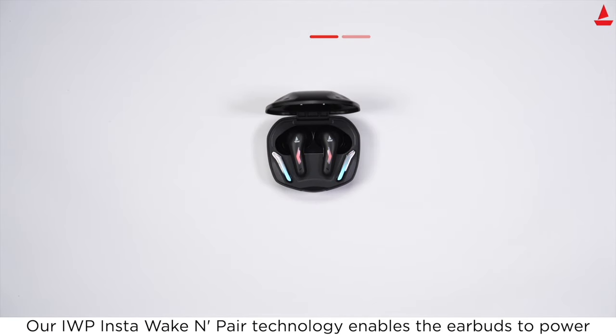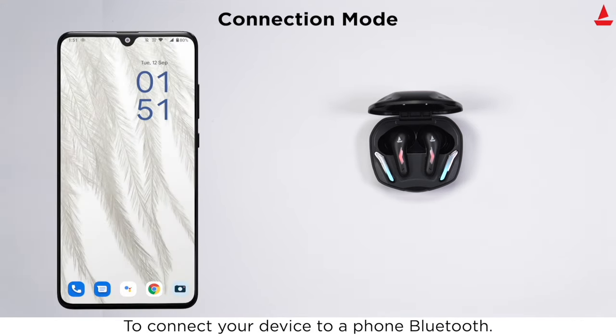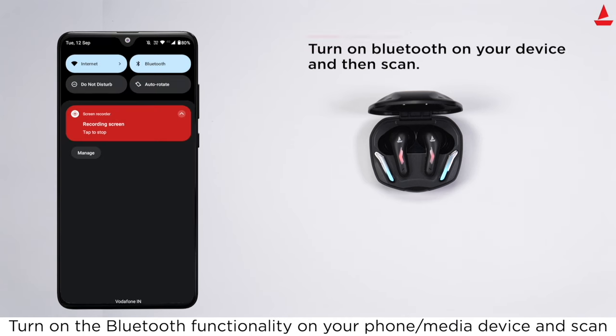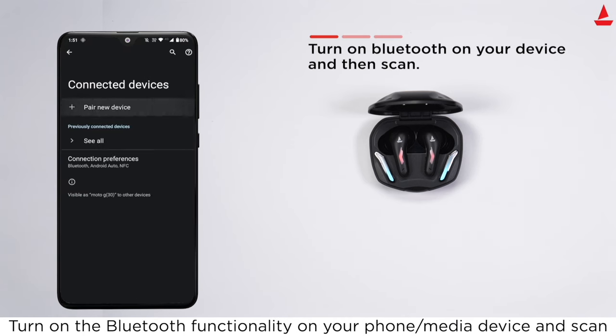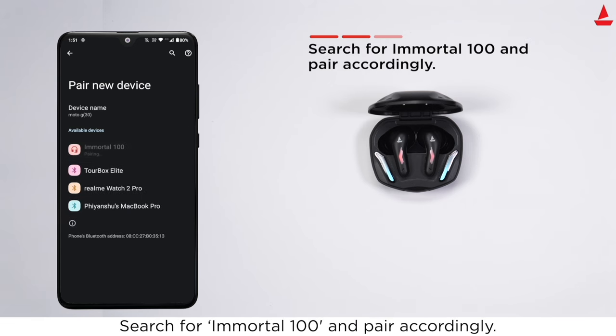Get connected and enter connection mode. To connect your device to a phone via Bluetooth, turn on Bluetooth functionality on your phone or media device and scan for 'Immortal 100', then pair accordingly.